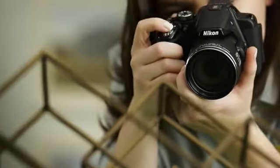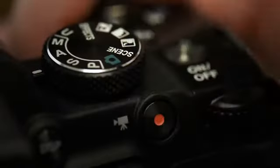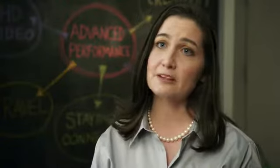The P520 allows you to take full creative control with manual settings. For example, I love taking those pictures where my foreground is crisp and sharp and the background is soft and a little out of focus. To do that, I just go to aperture priority mode and I adjust my aperture. You may not even know what those terms mean, and that's okay — put the camera in auto mode and let it choose the settings for you.